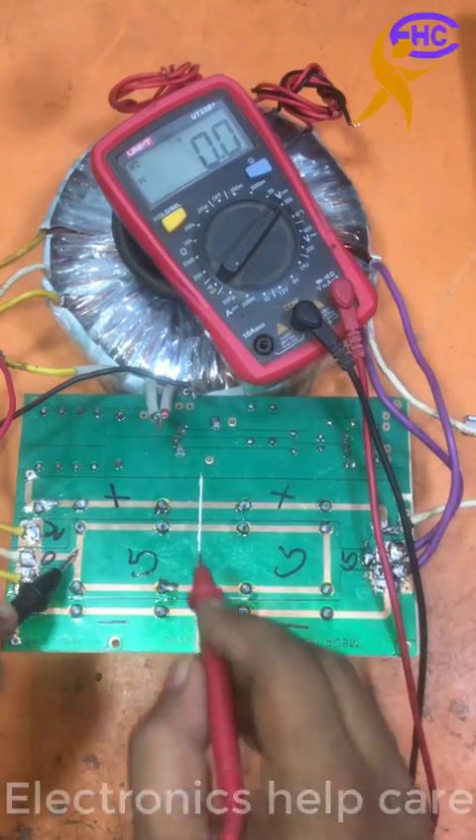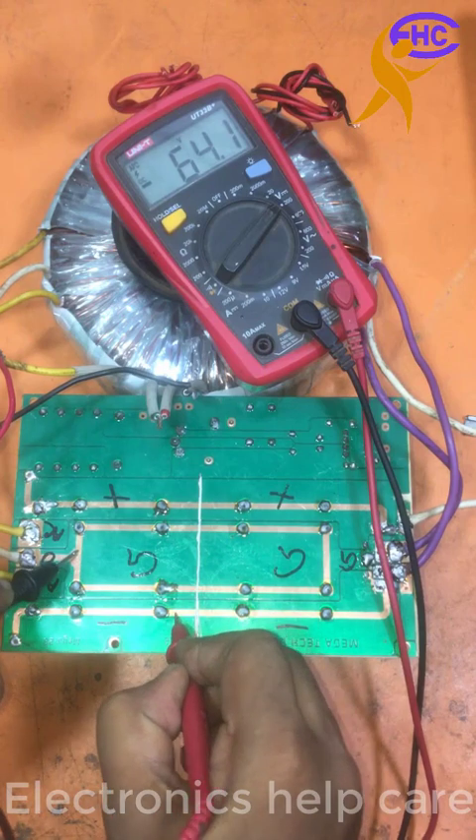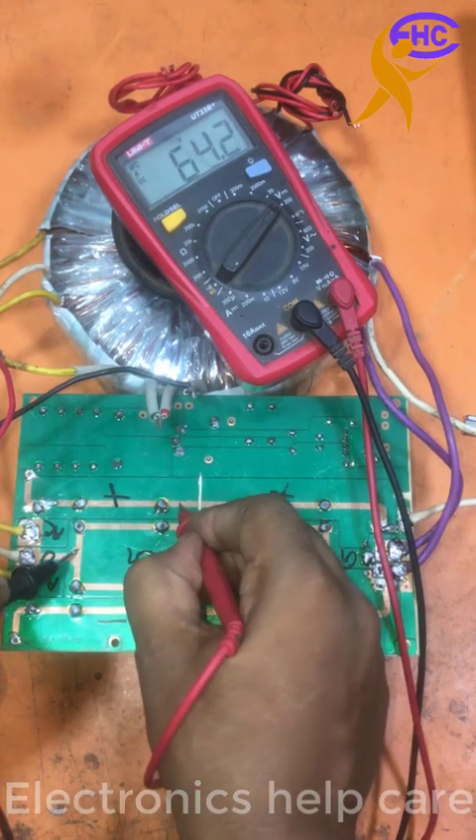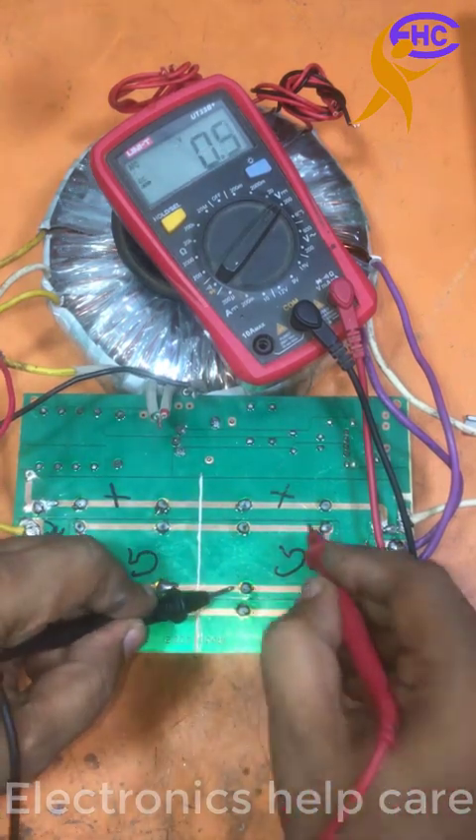I am going to check the voltage — the DC voltage. Ground AC is 64. This is 64, negative 64, positive 64, negative 64 this side.